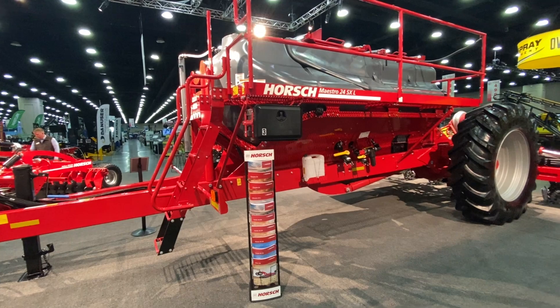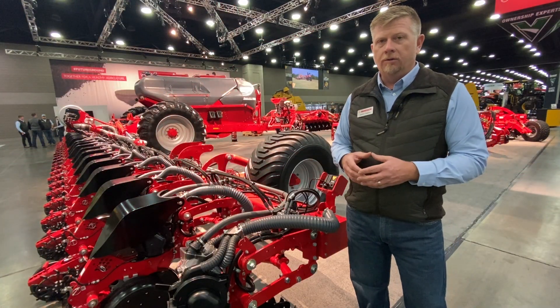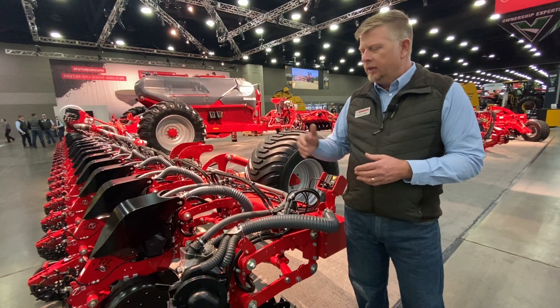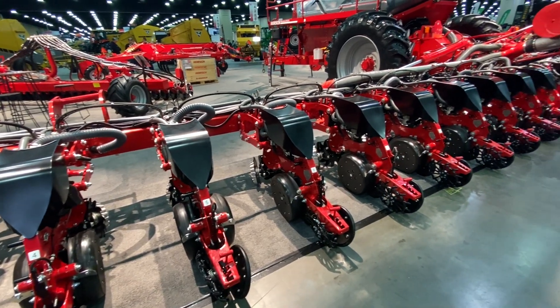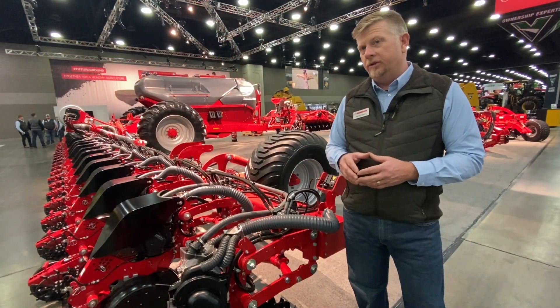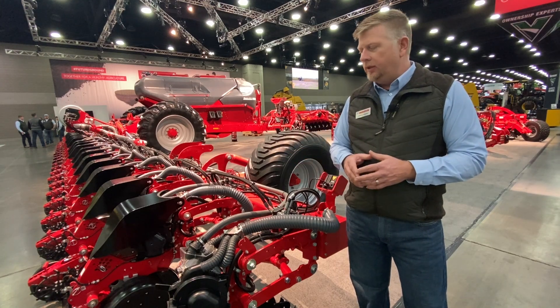Some of the unique features about the Maestro SXL are also shared with all of the Maestros that we market here in North America. Back in 2011, the Maestro was the first planter to introduce electric motor drives on the metering systems, hydraulic downforce on the row units, and a full chassis weight transfer system for stabilizing the toolbar and holding those row units steady at high speeds.